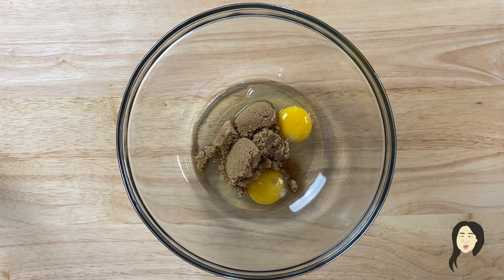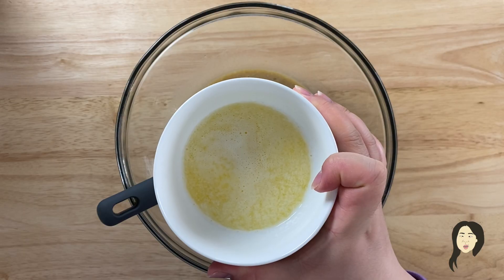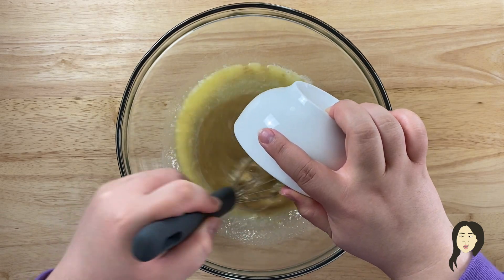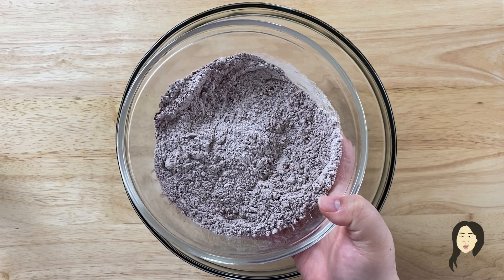And then in another bowl, I've added my wet ingredients. I have sugar, eggs, milk, and butter. Just combine those all together, and then pour my wet ingredients into my dry ingredients to make a dough.